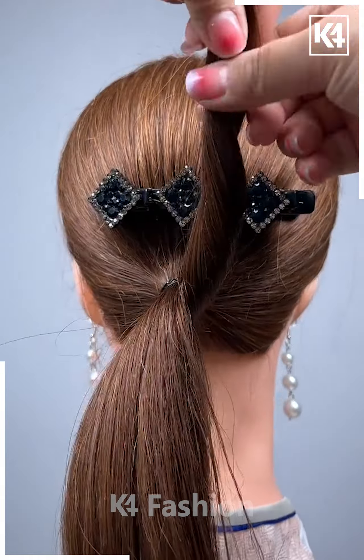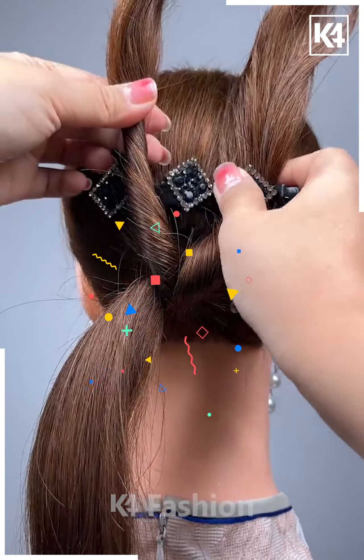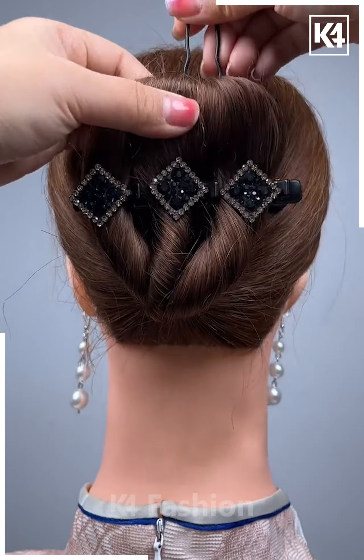Start off by tying a low ponytail to the hair, then add a multi-level clip at the top. Now divide this ponytail into three parts, twist each of these parts and then insert them into each of the sections of the clip. Taking the top section of the hair, add a rubber band to the end of it and fasten in place using a bobby pin.